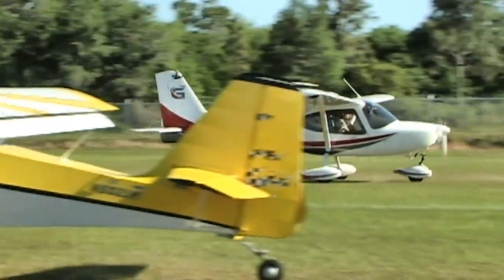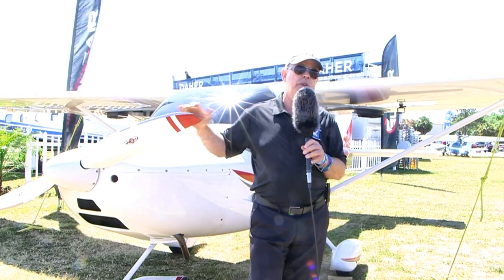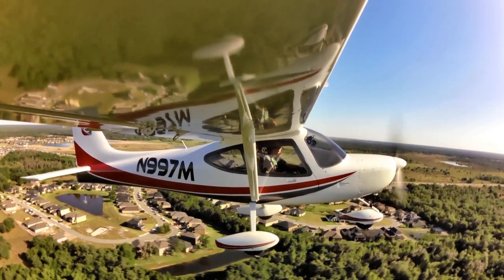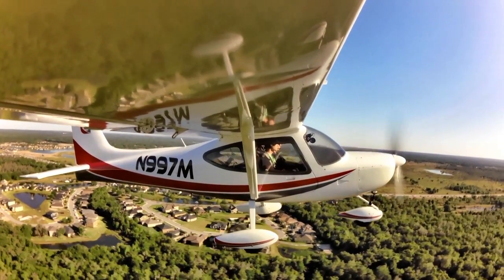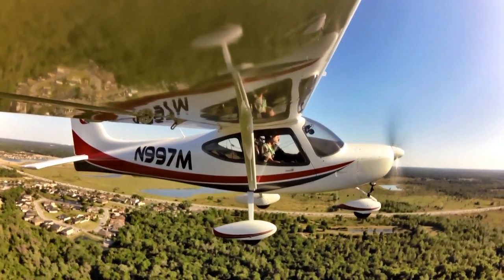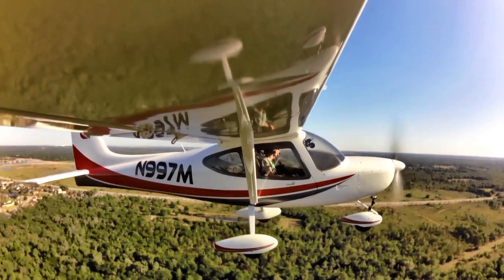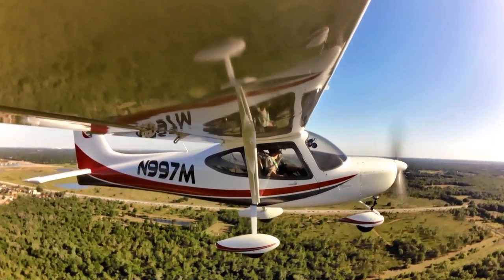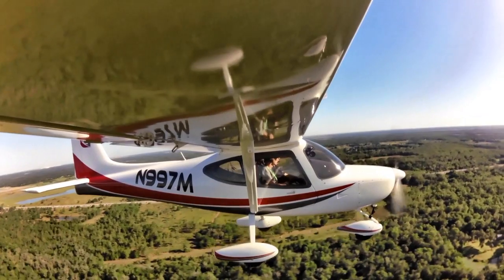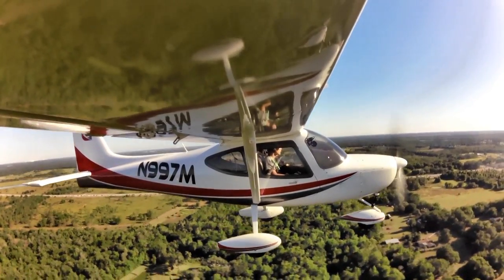On speeds: VR is 45 knots — back stick and the airplane leaves the runway. Best angle of climb I believe was 60 knots; best rate of climb was 65 knots. Flap extension speed is 70 knots. In cruise, with the cruise-pitched prop, we were seeing about 110 knots at low altitude — get it up higher and I'm told it'll run up to about 115 knots; 120 knots is the maximum. Stall speed, as the factory indicates and as I experienced, is about 39 knots — very slow and very benign.